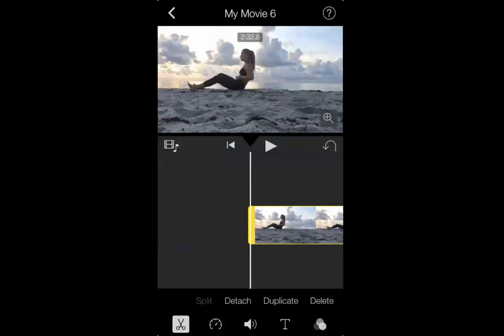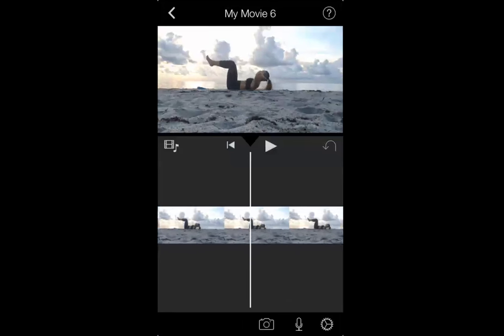The first thing I'm going to do is remove the background noise from the video. I wish I didn't have to because there are beautiful waves and beach sounds in the back, but I'm going to be adding music to this. So I need to remove the audio. Once you click on the film roll at the very bottom, you'll see a menu pop up. I'm going to click on the little speaker icon underneath where it says Detach, and take the volume all the way down to mute.